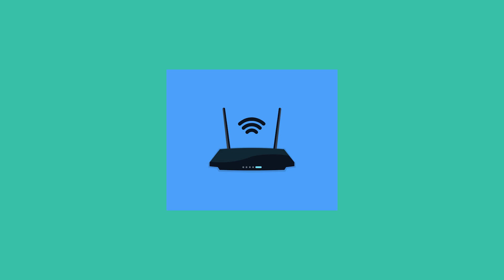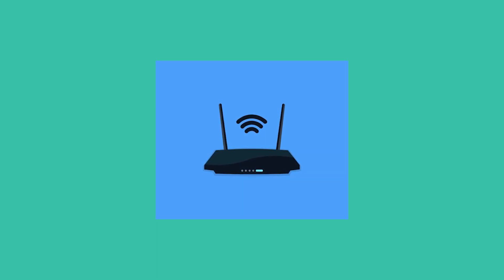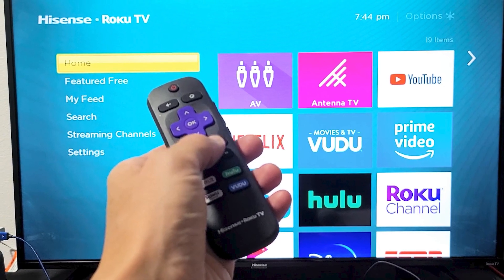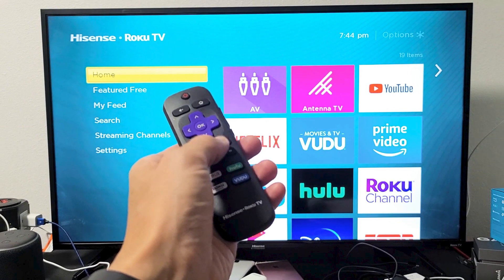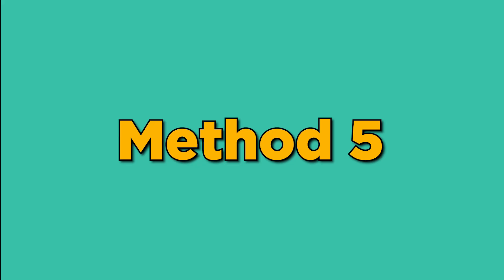Method 4. Unplug your Wi-Fi router and leave it unplugged for 2 to 3 minutes. After that, plug it back in and wait for it to fully restart. Once the router is back up and running, try reconnecting your TV to the Wi-Fi network.